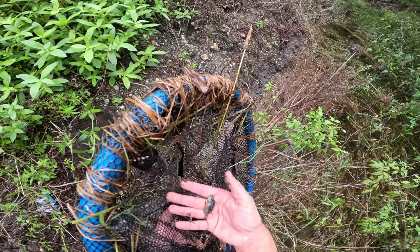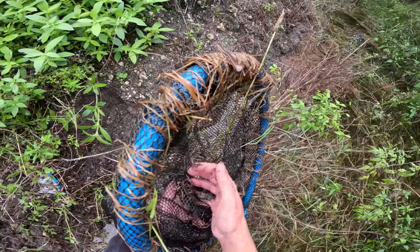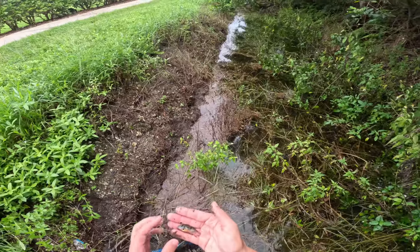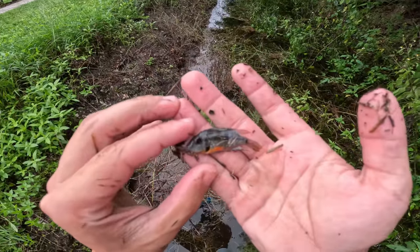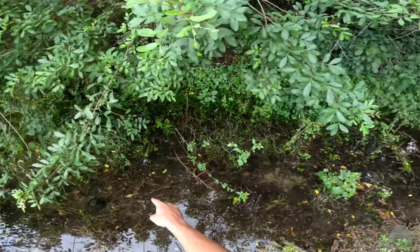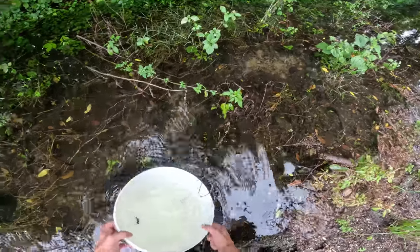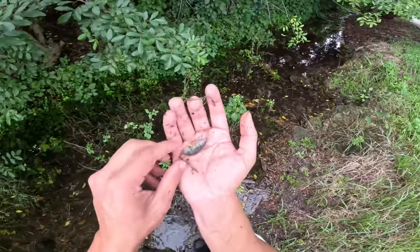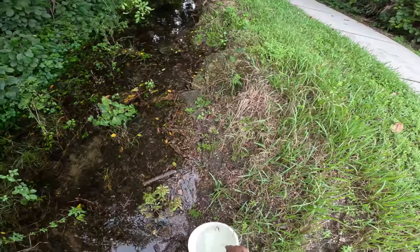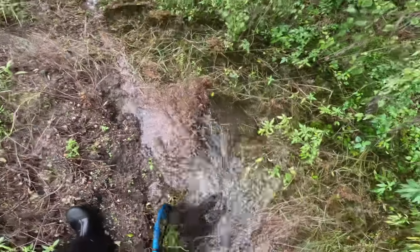We got our first exotic fish of the day — a nice little firemouth cichlid! We're going to put him in the keeper bucket. We're going to net this whole trench right here and then maybe the one over where that tunnel leads, and then we'll check the trap. Beautiful little exotic cichlid. I see a bunch of small mollies down there too, but I've got the firemouth in the bucket and we're going to keep getting it done.